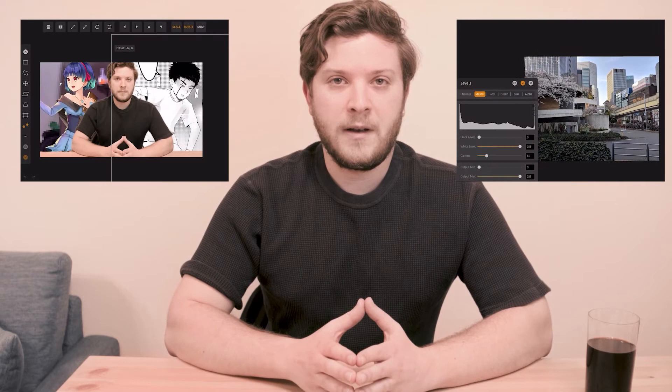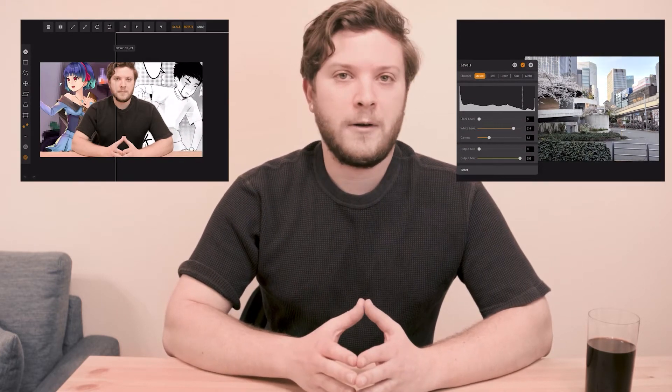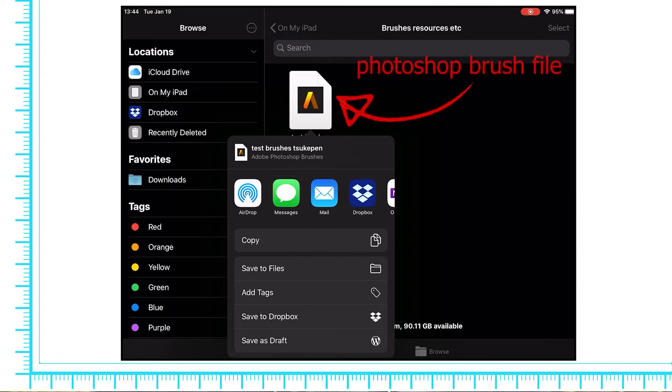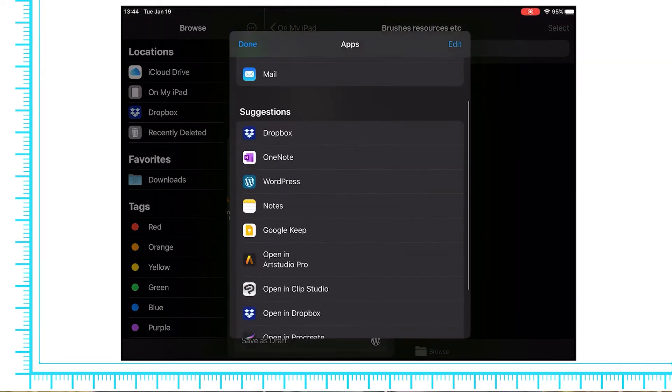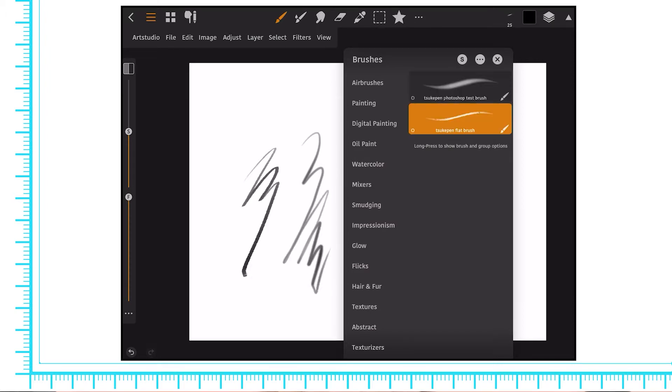With all these tools and functions available, it's very easy to make thumbnails for videos like these and even do some light photo editing. Art Studio Pro feels more like Photoshop than the Photoshop for iPadOS does, to the point where you can actually import real Photoshop brushes. For iPad artists missing the Photoshop experience, Art Studio Pro could be a great alternative.